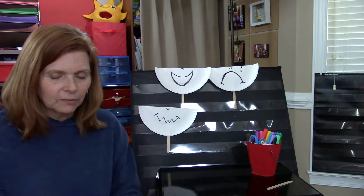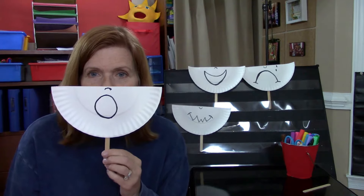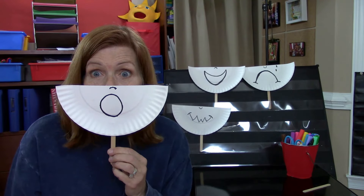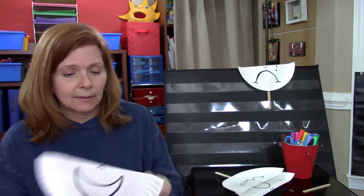So here is my surprise look. Wasn't that good? How about my happy look?